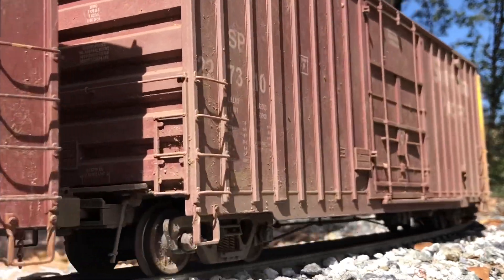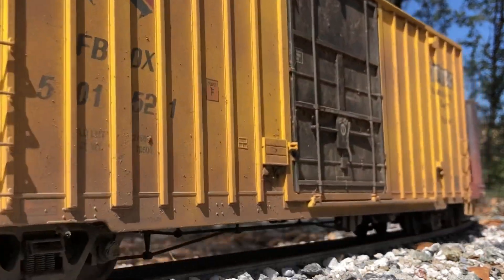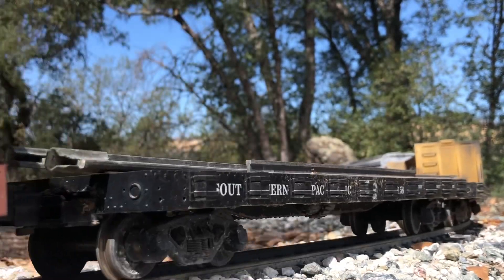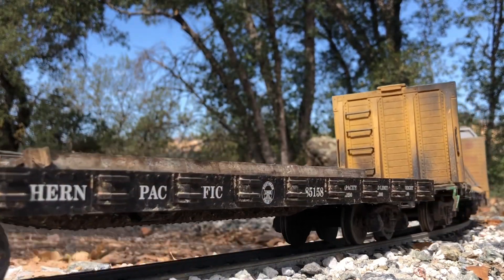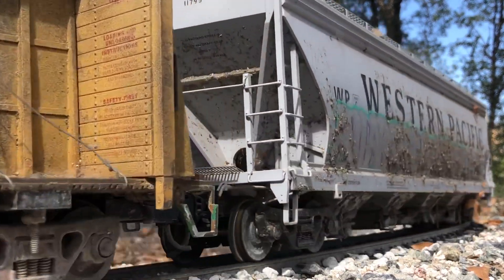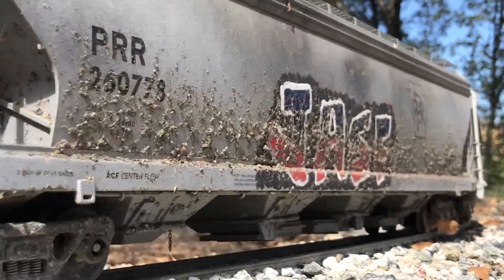So how does one operate a manned helper on a model railroad? Just like the prototype railroads, instead of two crews, you need two separate remote controls. One remote control will operate the head-end power, which could be a single locomotive or a consist, and the other remote control will operate the manned helper power, which can also be one locomotive or a consist of locomotives.